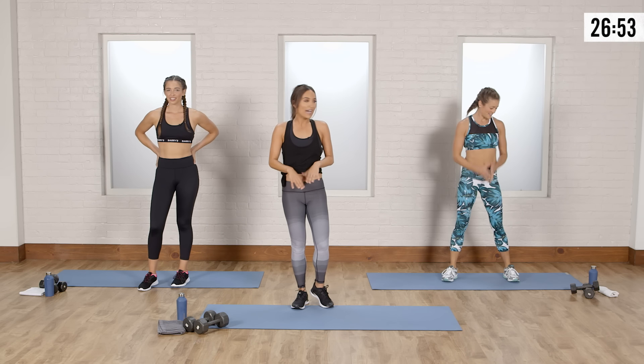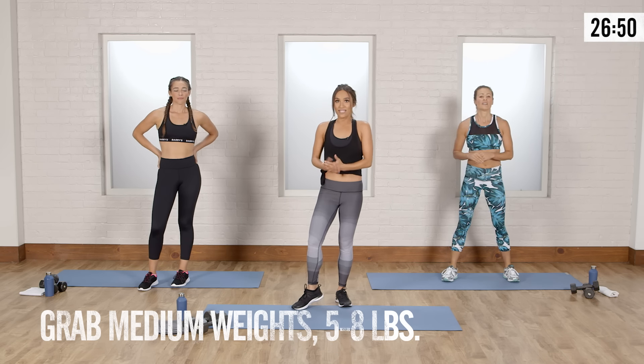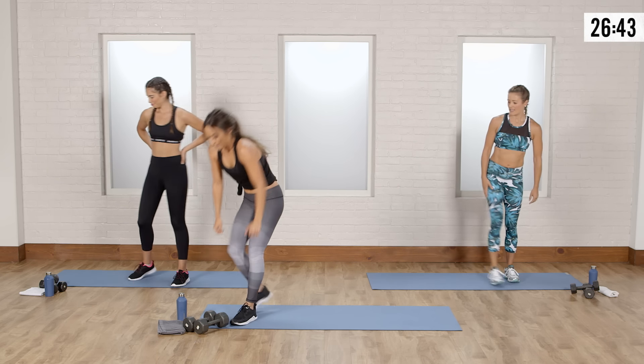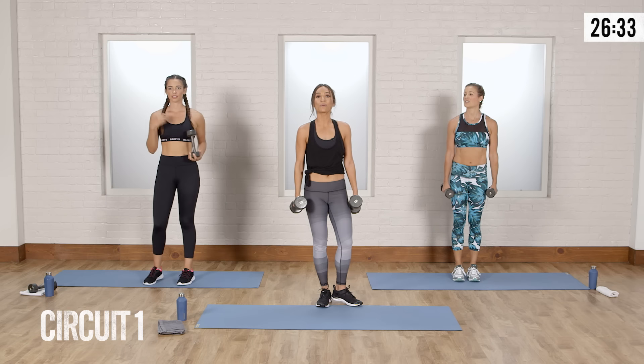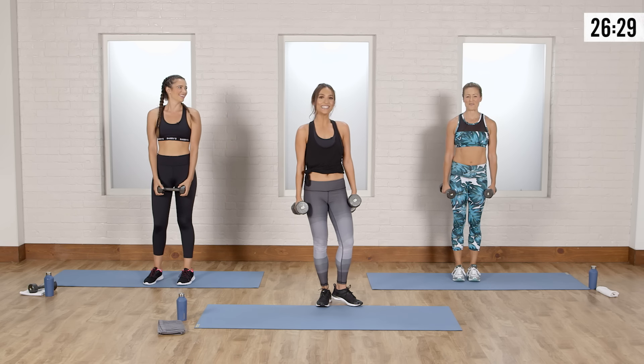So you're going to grab a set of medium weights — all different levels. I have eight pounds; I'd say anywhere from five, eight, ten, whatever feels good to you and is a medium weight. Pick up your weights and have water nearby because you're definitely going to need it. I'm going to take you through a circuit — it has eight moves and we're going to repeat the circuit three times.